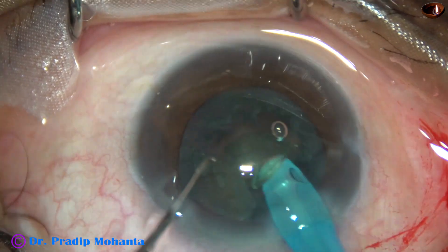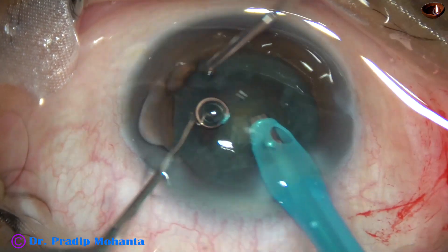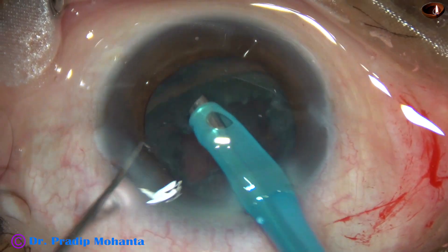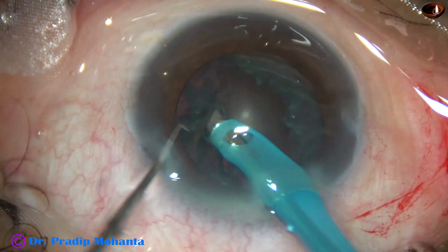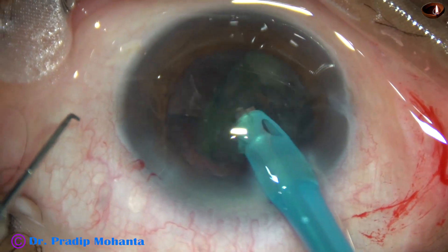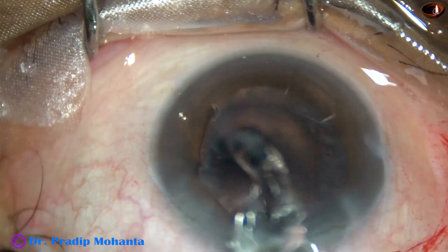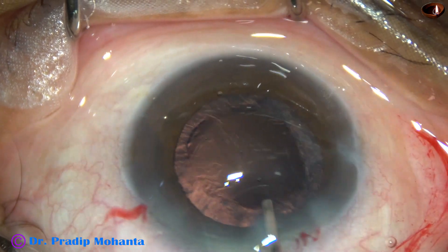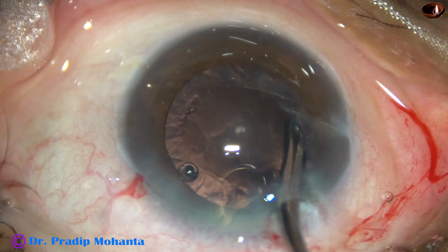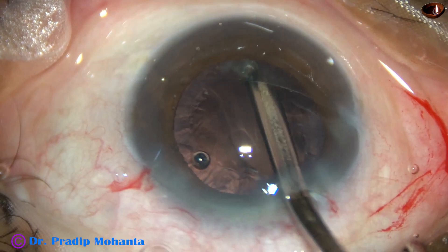This is the other hemi-nucleus. Since there is some space now, it comes with just fluid flow and I could divide it by the chopper. Now this thick epinucleus should not be removed in this way. There is a risk of catching the posterior capsule if we do this. We should hydrate again and tent it off, bring it to the central part, and then remove it by phaco or by irrigation aspiration.